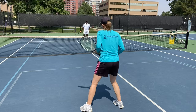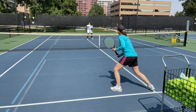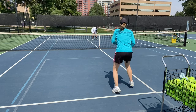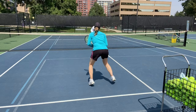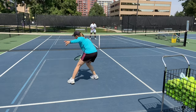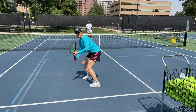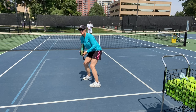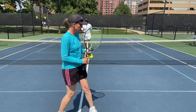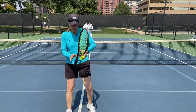A little short, and then of course we're going all the way back to the service line. Our next drill is just volley to volley one on one, but it's going to be random — not just forehands or just backhands.